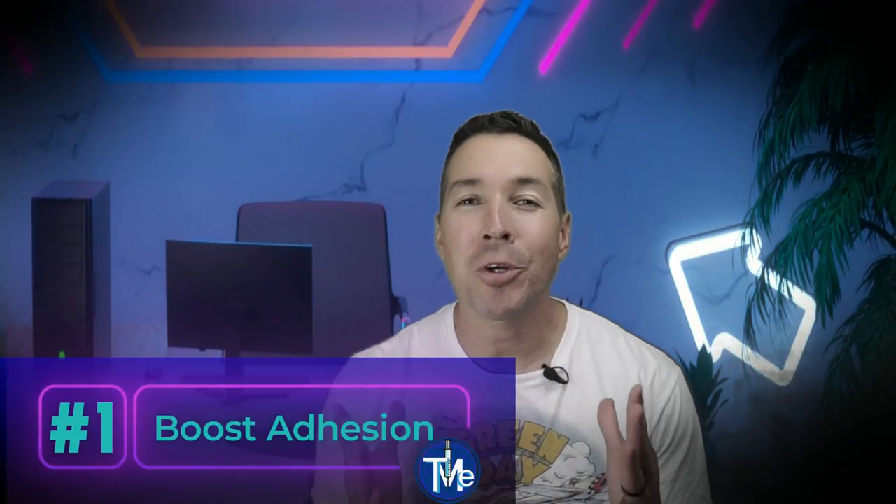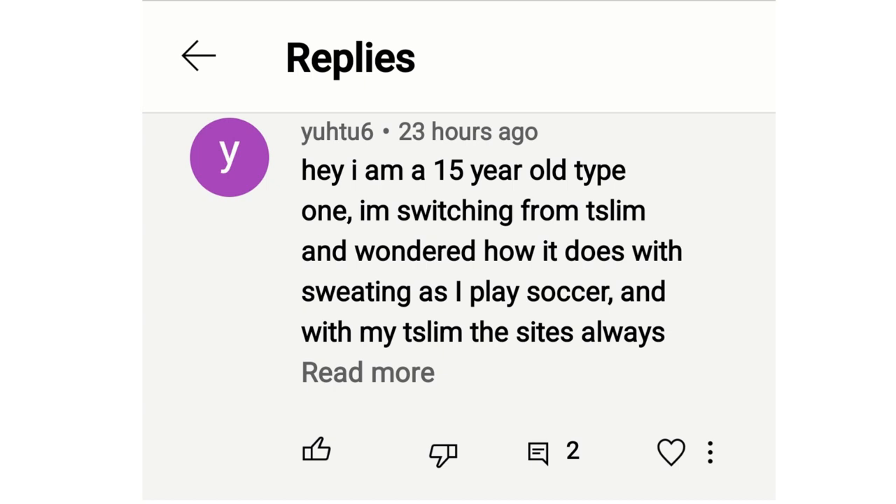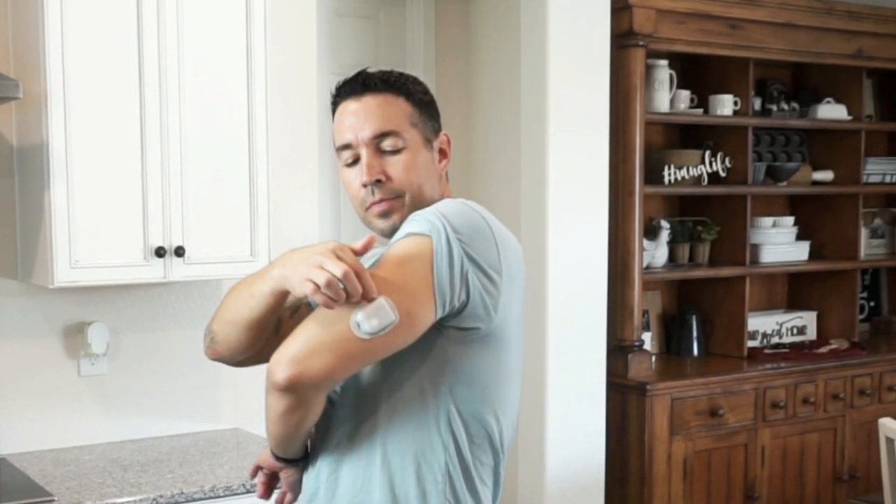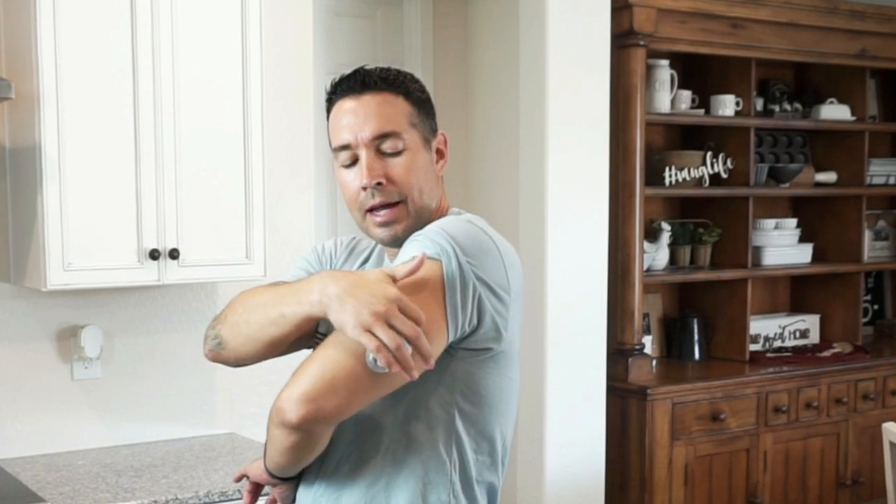Tip number one: how to boost your adhesion. I noticed a comment from a young Podder, U26, asking my opinion on the Omnipod 5 adhesion, which seems to be a common question. The Omnipod is considered an FDA class 1 medical device, which sets the industry standard for medical adhesives. If properly placed, the pod should stick through different conditions like heat and moisture while remaining somewhat sterile, which is important to avoid infections.